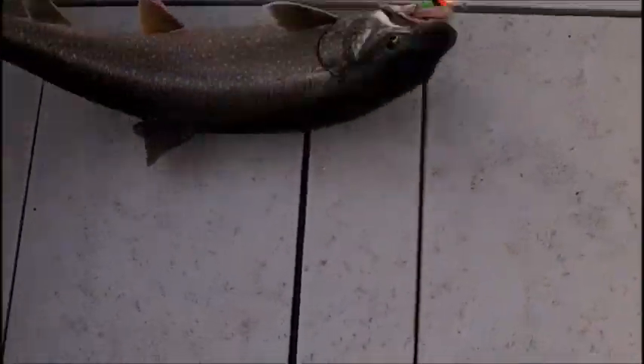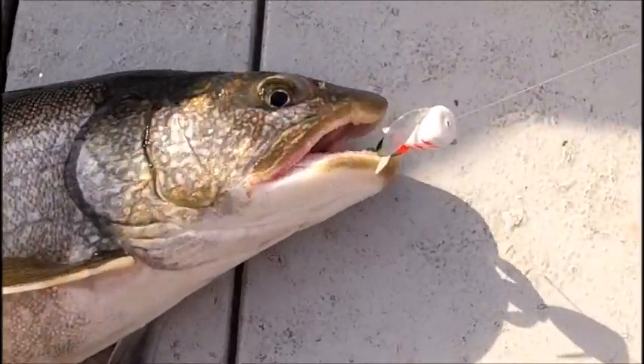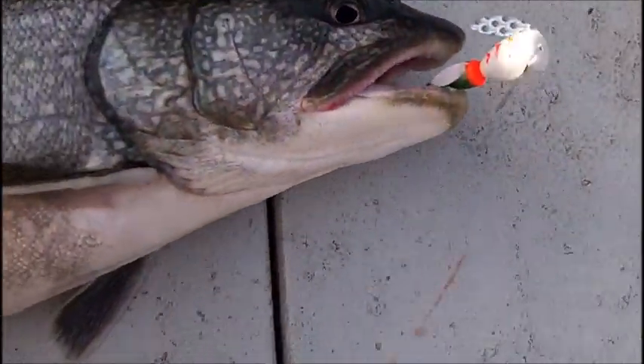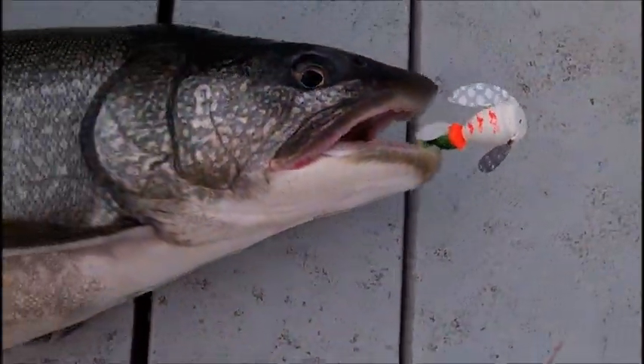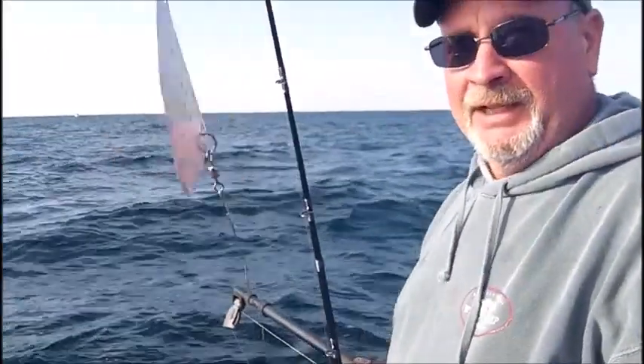Nice big trout. Look at that — and that is the flip of an experienced captain right there. No tangles in the net. That guy is right out. And there is the white and pink orange hash mark, and we're running the little silver green redhead behind that. A deadly combination on that fish. Pretty good one, Chris. Yeah, it was. Nice fight. He worked out super.